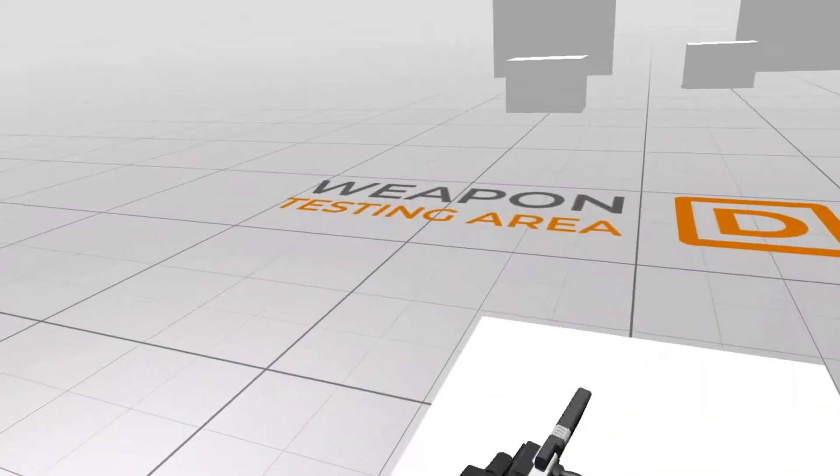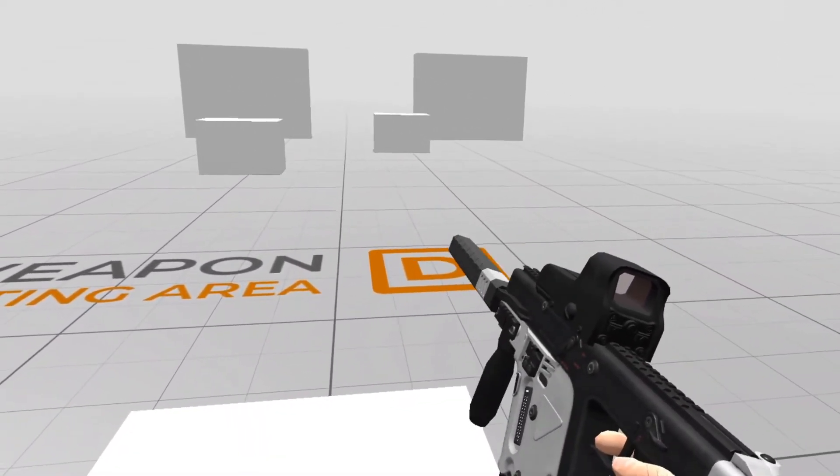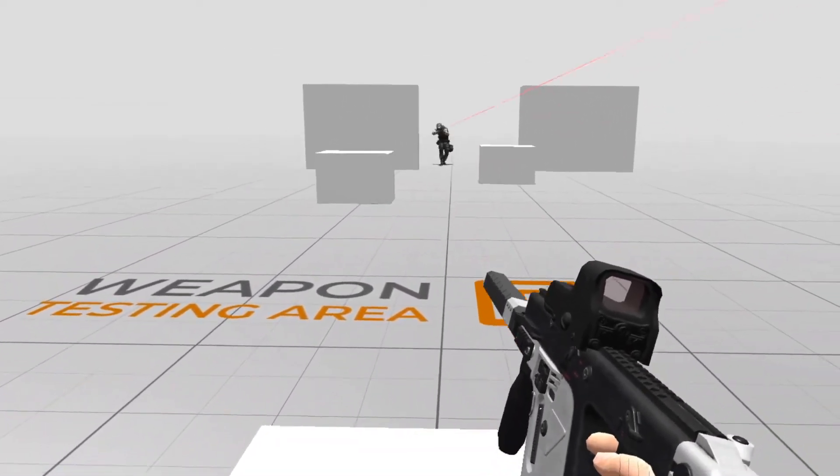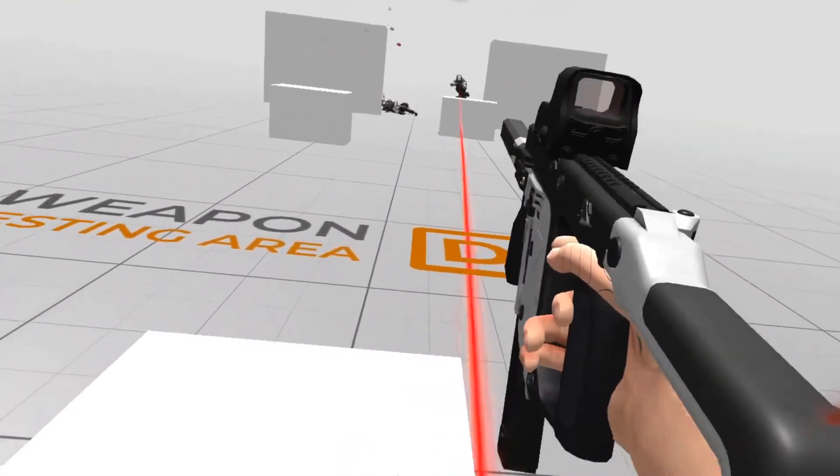This is weapons test area D, where I test AI enemies coming at you. As with test area B, this helps iterate on moving the weapon and locking in on targets. In this case, moving shooting targets that happen to be shooting at you.